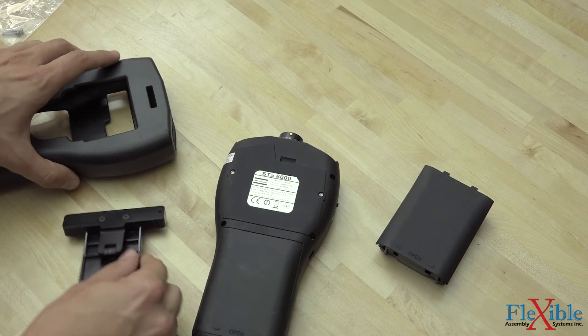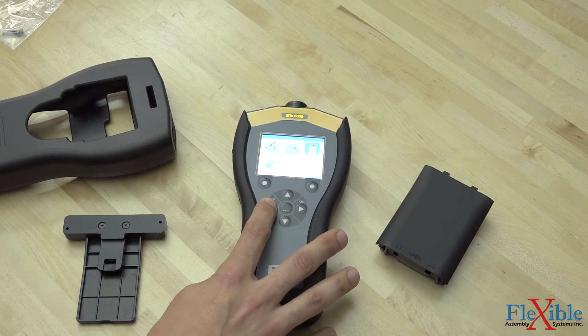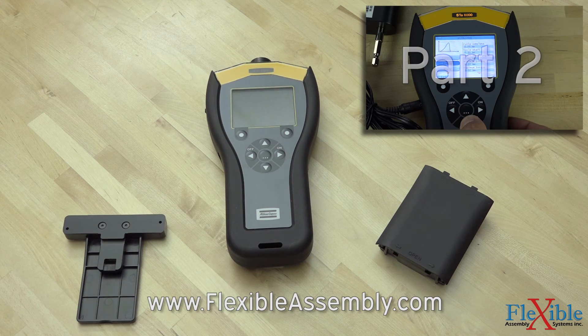This concludes our tutorial on the initial setup of your new STA-6000 or STA analyzer. If you have any questions or comments, please leave a comment below and we will be sure to include it in our next tutorial series. If you are having problems setting up tests and PSETs on your STA analyzer, check out part two of the series, which shows basic functions and the setup of your unit.